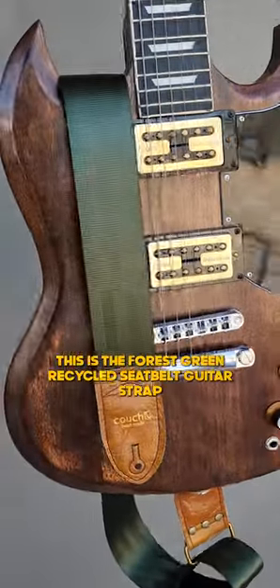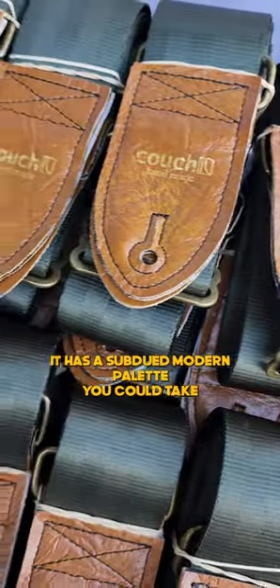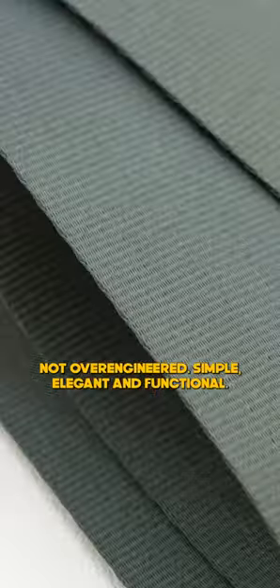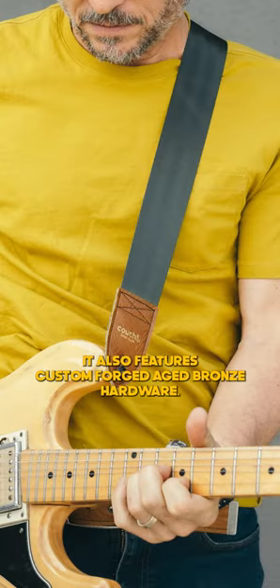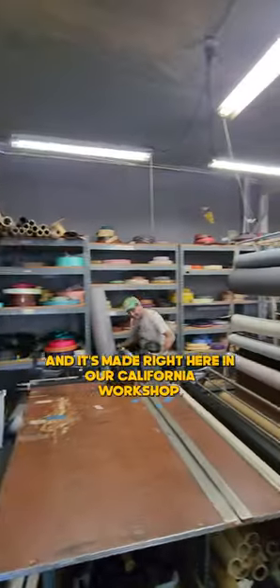This is the Forest Green Recycled Seatbelt Guitar Strap with Buckskin Vegan Leather End Tabs. It has a subdued modern palette you can take from the runway to the stage — not over-engineered, simple, elegant, and functional while looking amazingly stylish. It also features custom forged aged bronze hardware, and it's made right here at our California workshop.